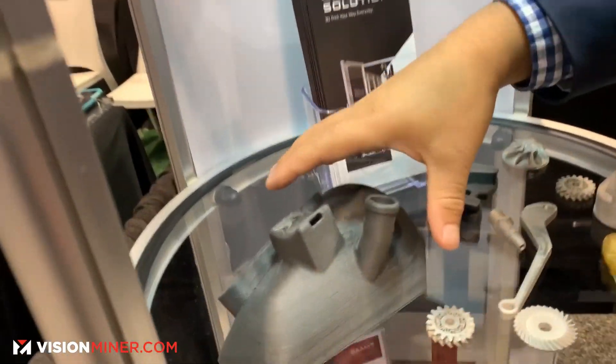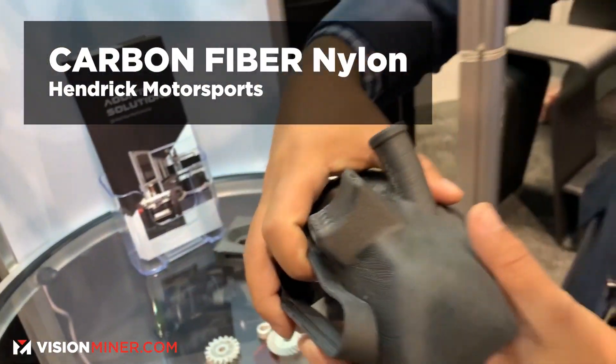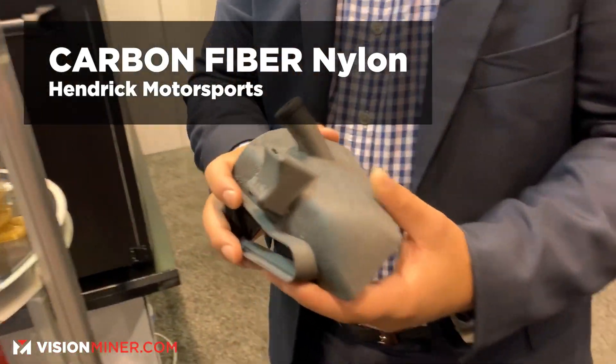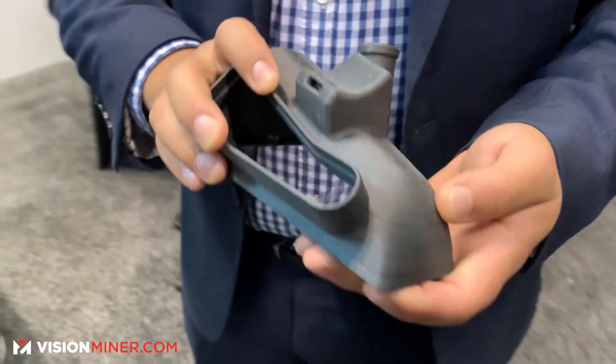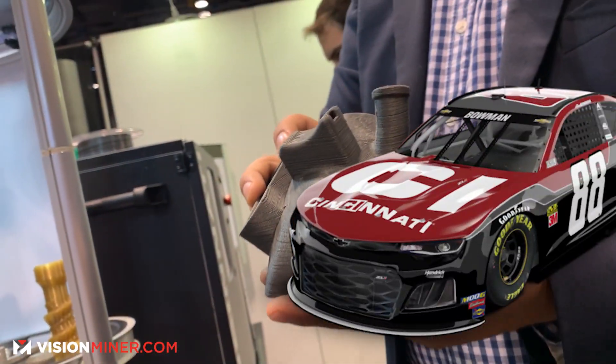This is carbon fiber nylon and this is actually part of a race car. We partner with Hendrick Motorsports and this is one of the models that are actually at the car at our main booth today.